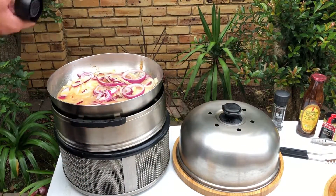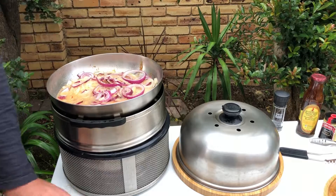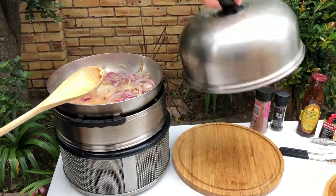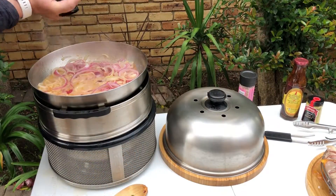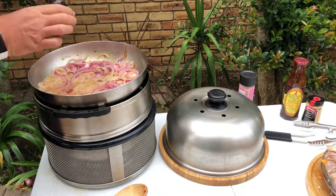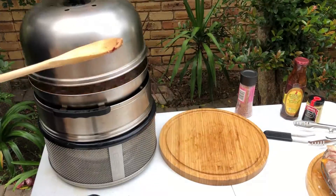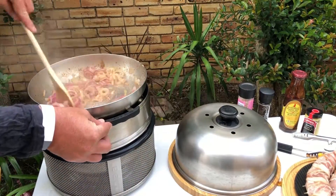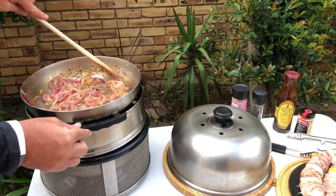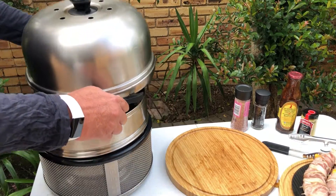Add salt to taste for the onion rings and stir. Add grated black pepper to the onion rings and stir. When onion rings are perfectly fried, remove the frying pan from the cob.